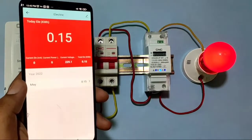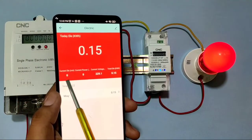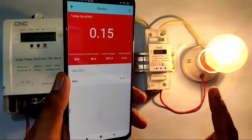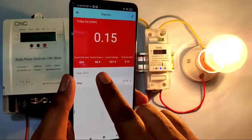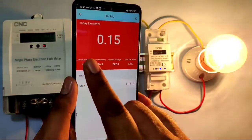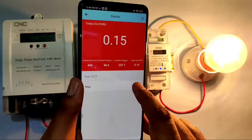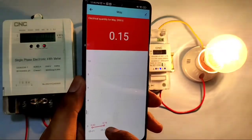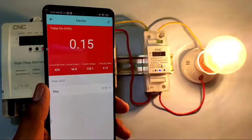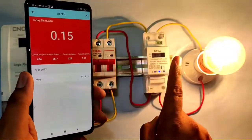Now let's see the basic house parameters in the mobile app. We first connect a zero-watt bulb — it shows no ampere reading. Then we connect a 100-watt bulb, which shows 96 watts, 424 milliamps of current, 227 volts, and a kWh reading of 0.15. You can also view daily unit consumption and all parameters on a daily basis in the app.